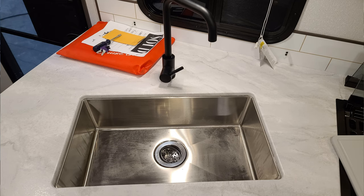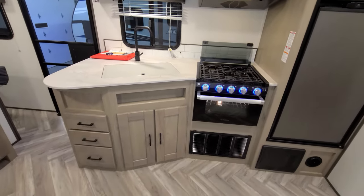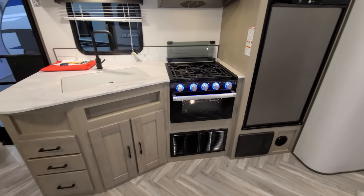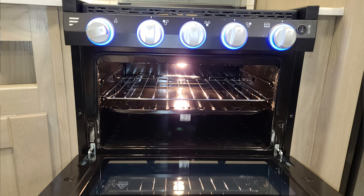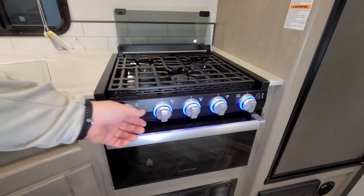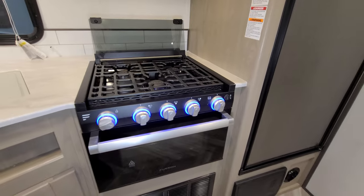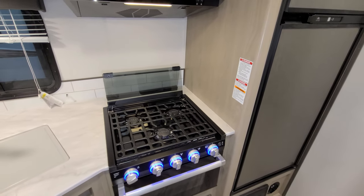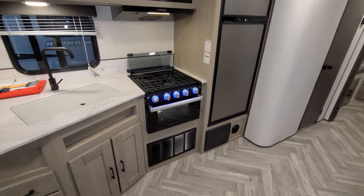You have a single bowl under-mount stainless sink with a high-rise faucet, three full-extension ball-bearing drawer-guided drawers, and storage under the sink. There's a Furion oven with a glass front, built-in light, and lighted knobs you can switch on and off — when turned on it changes to red instead of a bluish-purple. There's a three-burner stovetop with a glass lid that flips back as a backsplash or down to give you more counter space.